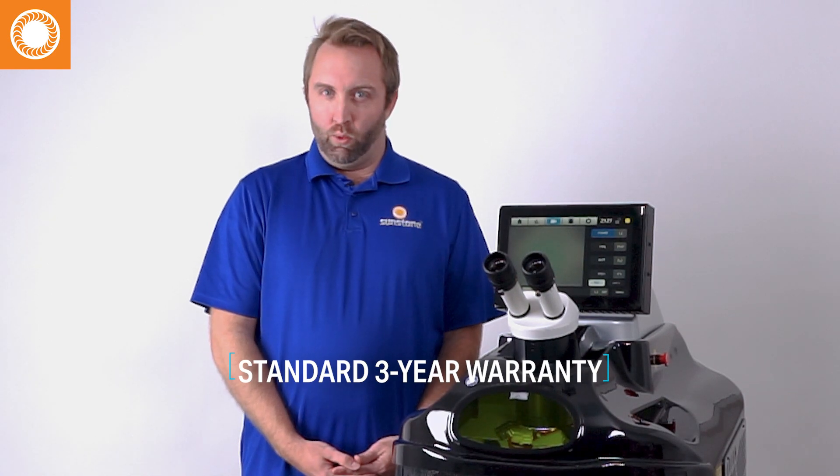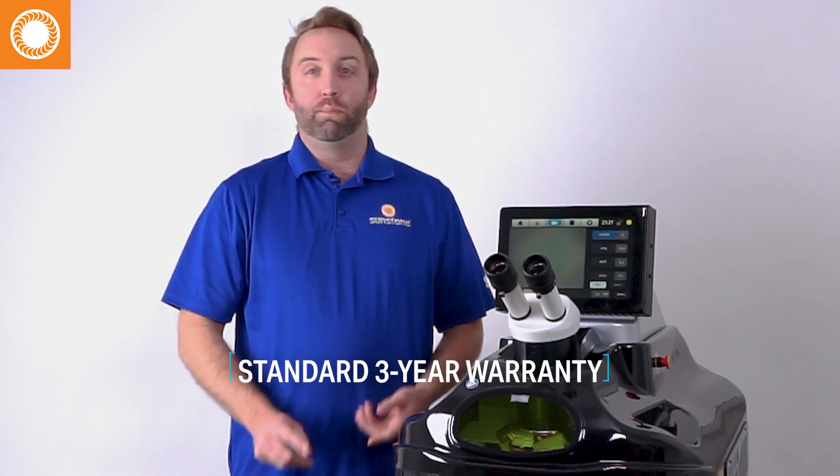Each Orion Laser Welder comes standard with a three-year warranty. That's going to cover all parts, all labor — we're going to take care of you.